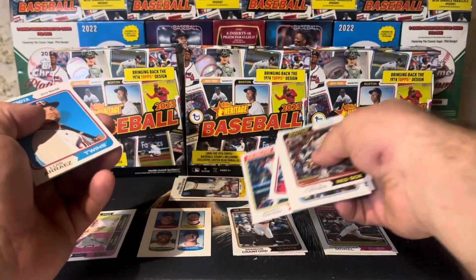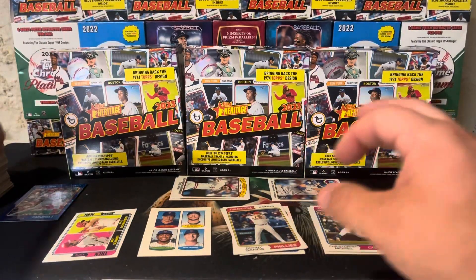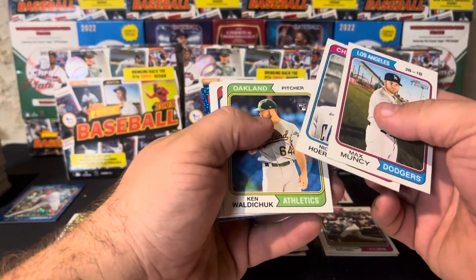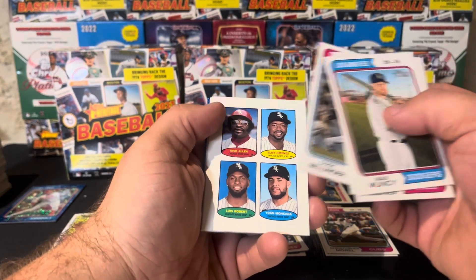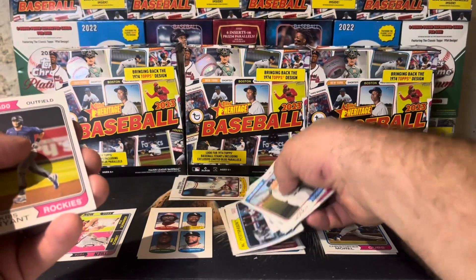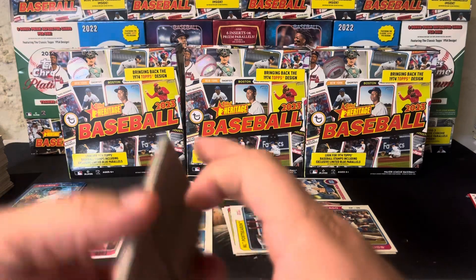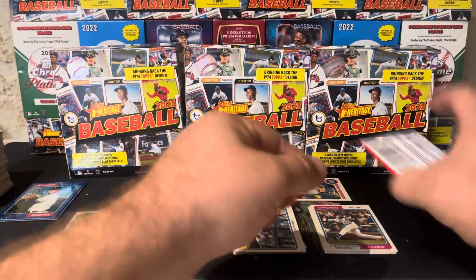Donnie Sands, 465 — that is a short print, one of the two we were missing. Looking for one more short print and one more blue sparkle. There's probably the blue sparkle — yep! We got a stamp too. Look at Dick Allen up there — that's awesome. Eloy, Luis, and Eon Mankata, and a short print. So stamp, short print, blue sparkle, Vaughn Grissom — that was another three-hit pack.